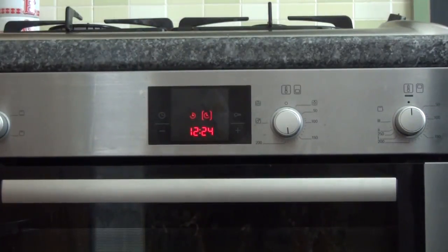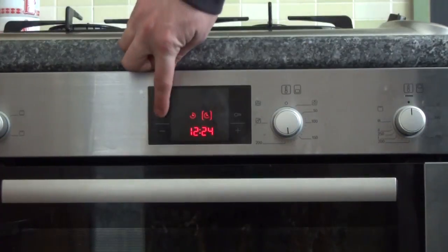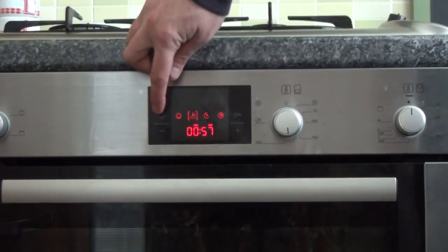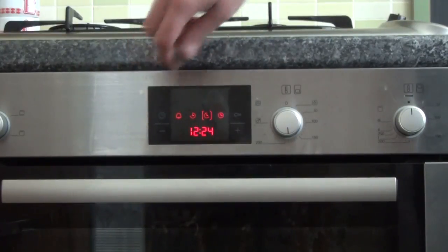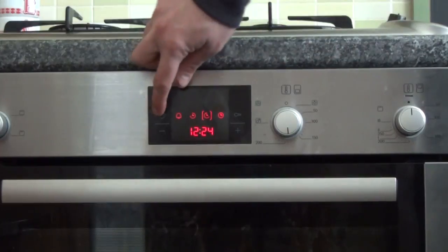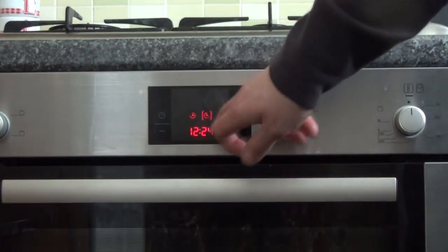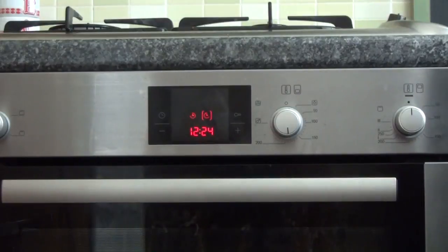We've got the delay end still there at 12:24. And if we press the clock button again, we can actually go around and see what's left — cook time of 57 seconds, 12:24 start, it's 12:22 right now. The options that are selected will always be permanently on the display. It won't show you the actual time of the clock unless you circulate through them.